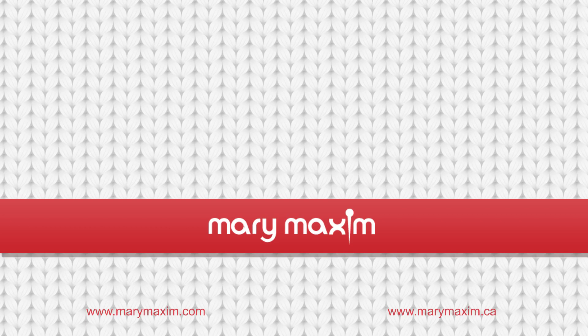Thank you for joining us on How to Purl for Absolute Beginners. Make sure to subscribe to all of our social media profiles. Happy crafting!